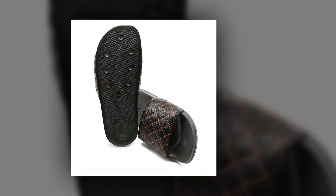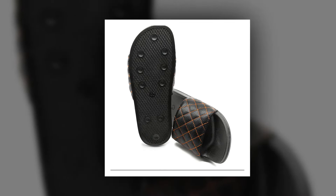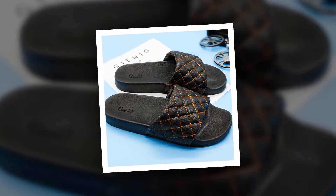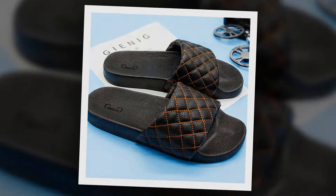The insole material, outsole material, and lining material of this slipper is made of rubber. This slipper pattern type is plaid. To get more information about this 2018 summer men's slipper, please check the link given in the description.